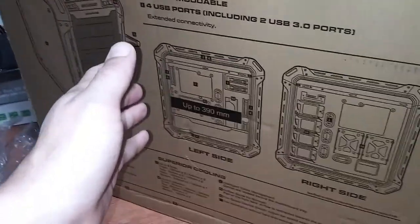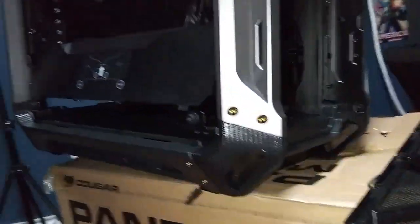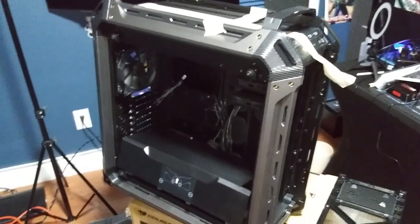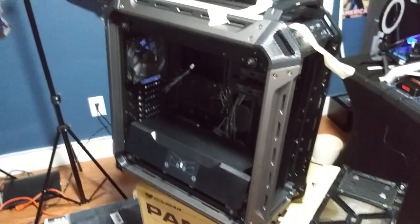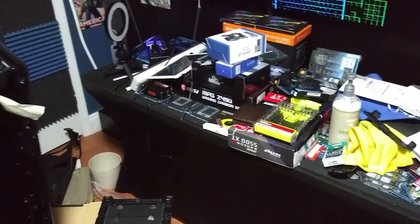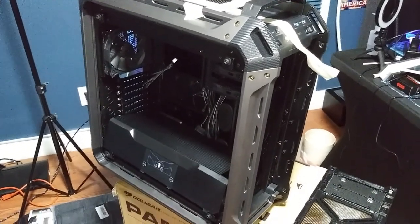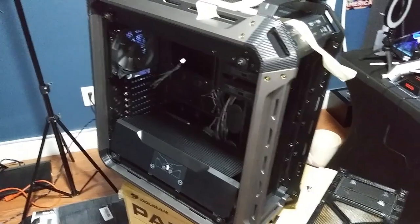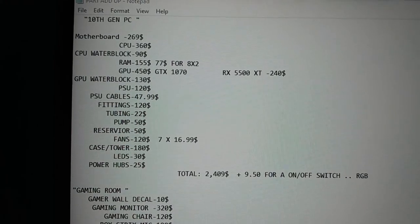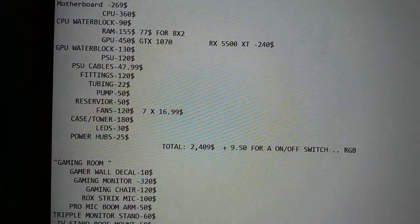We're going to remove the handles because we're going to lay the case on its side and it's going to look great that way. Make sure to leave a like, I appreciate you all watching — subscribe, because all these parts are going to go into this thing. You guys want to see the add-up sheet? This is a full parts breakdown of the current build — it costs $2,409 for all the computer components going into the next build.